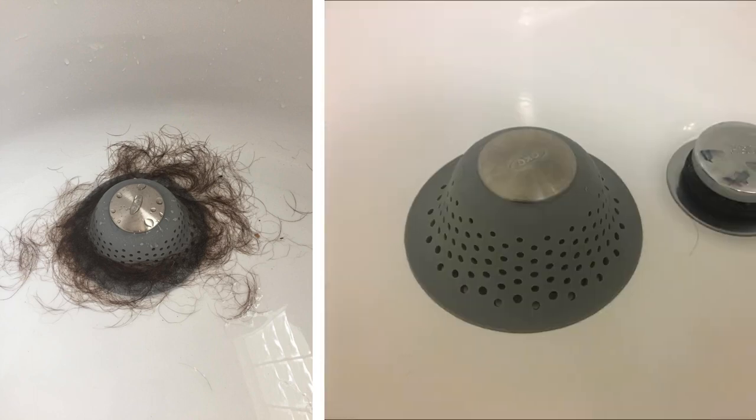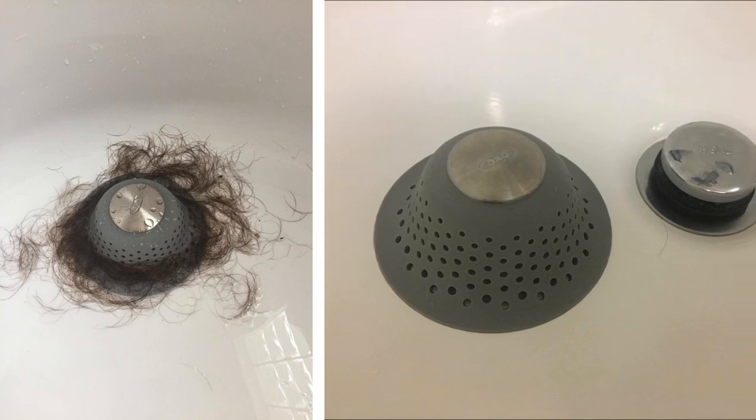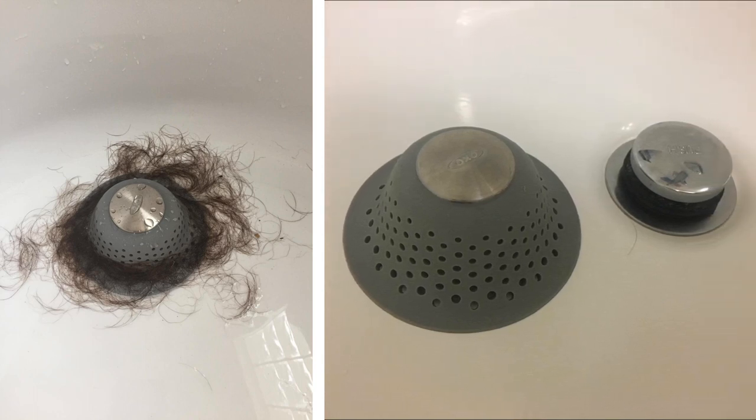20. Catch all the hair you and people you live with shed in the shower using a silicone drain cover. Now you can stop spending so much money on chemical decloggers and never have to call the plumber for help.